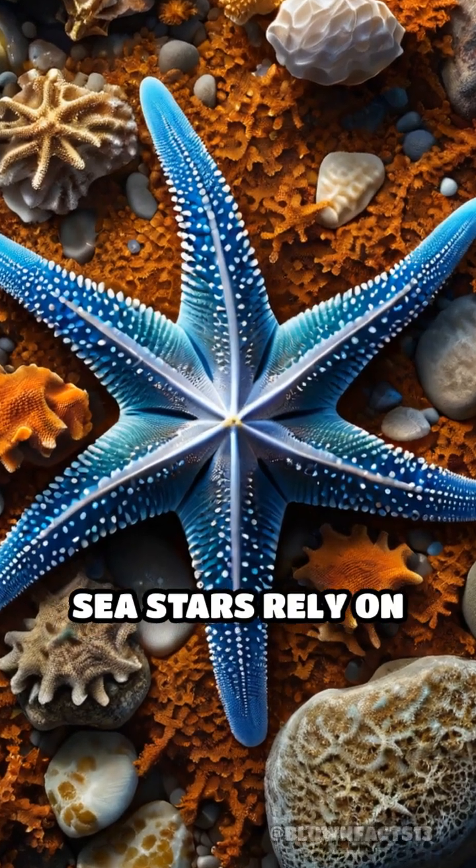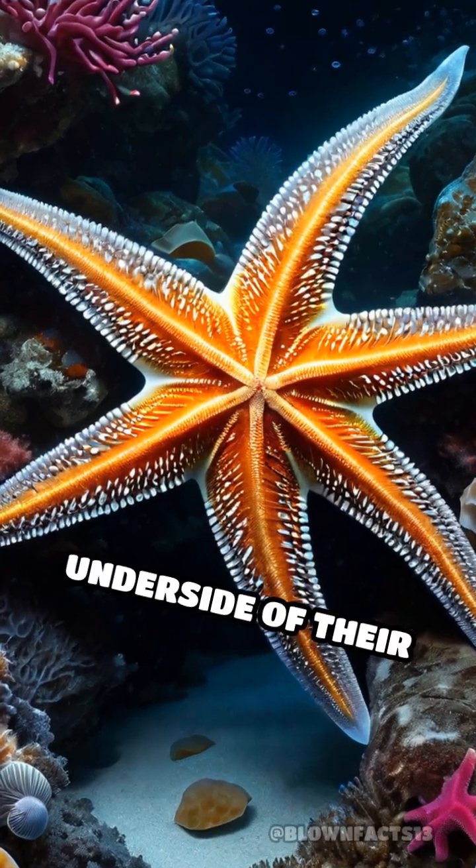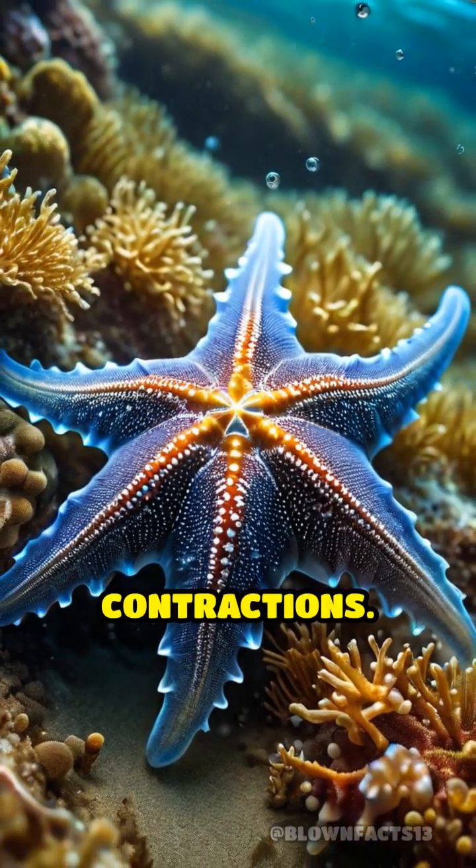Instead of muscles, sea stars rely on thousands of tiny tube feet lining the underside of their arms. Each tube foot operates through water pressure, not muscle contractions.